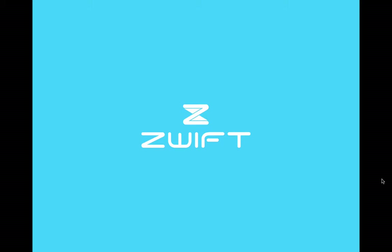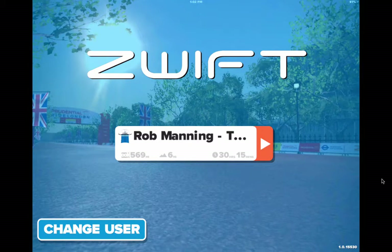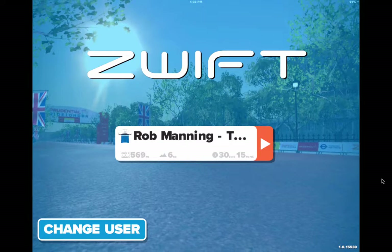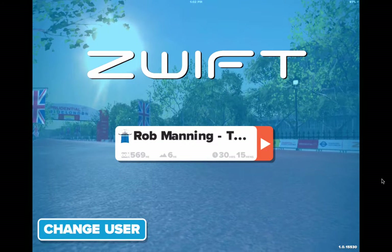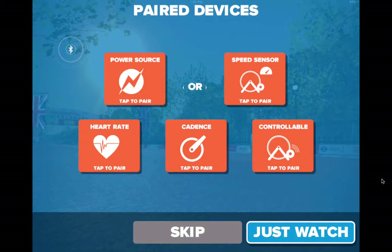Hey, welcome everybody, Coach Rob here. We're gonna get a good look at Zwift for iOS. Somehow I managed to leave my USB cables at home when I'm traveling for the holidays, so we're actually going to take a look at using the iOS program here and give it a good look.